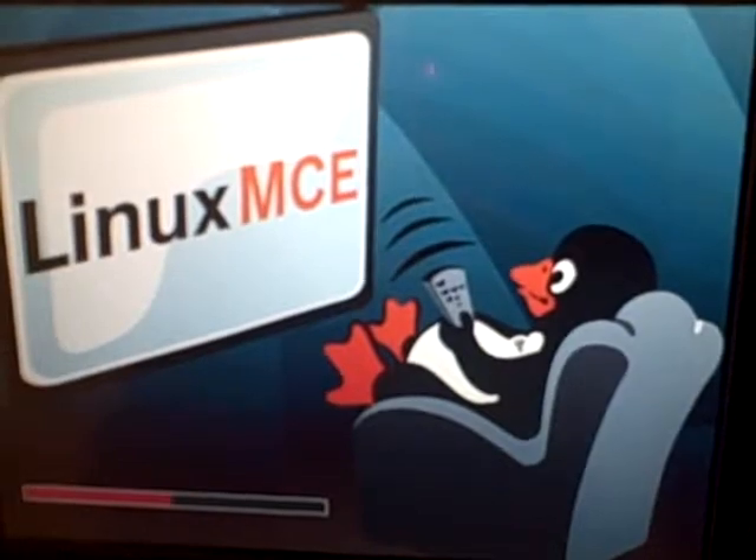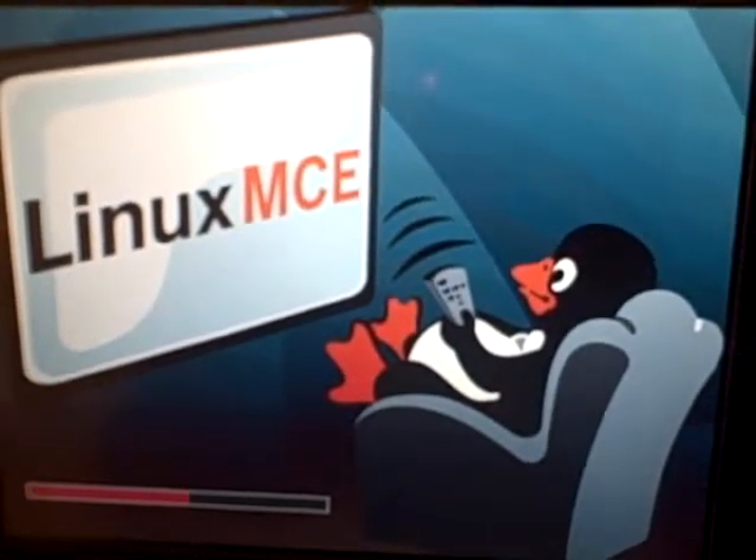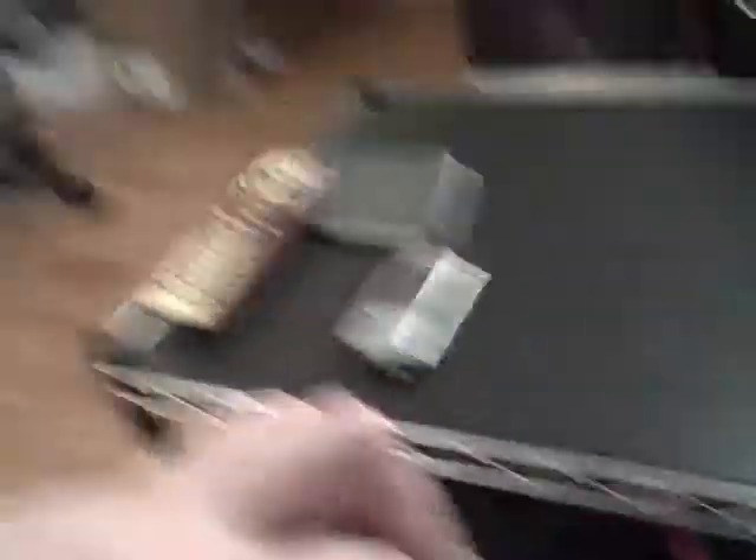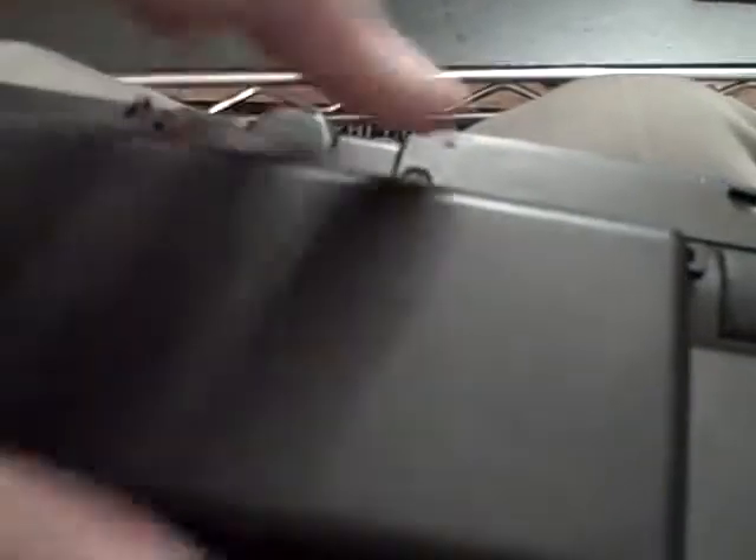But once it gets past the initial UDev procedure, the boot process actually goes ahead pretty swimmingly. We see it here just booting through bit to bit. Actually, it looks like we need to attach the battery again — I apologize. Excuse me a minute while I reattach the battery. Okay, so we reattach the external battery and we go through the boot process again.